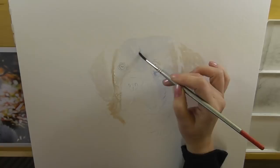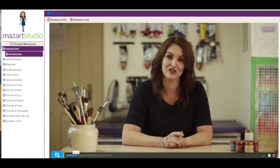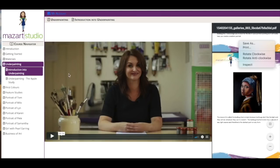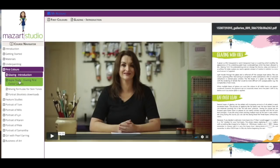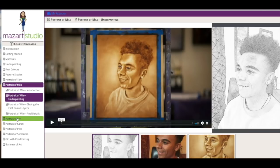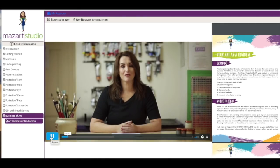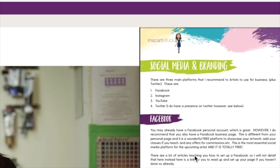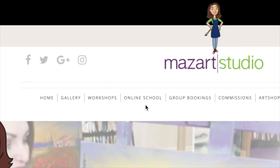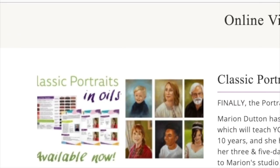Before we continue with the tutorial I'd like to give you a little bit of information about my online school and the courses and classes I have for you. My online portrait course has over 20 hours of in-depth video tutorials, organized in 14 chapters, and each chapter builds upon the skills learned in the previous one. Six full-length portraits are included, along with supporting documents, photo references, and even a guide on how to turn your art into a business. Visit the Maz Art Studio website to find out more about the online classes and courses.